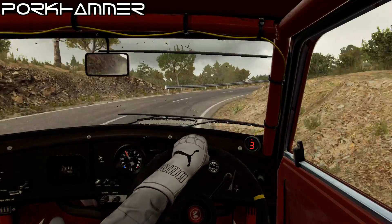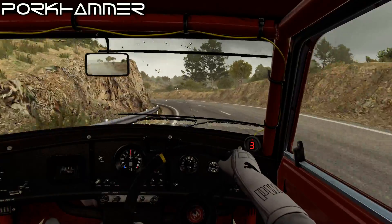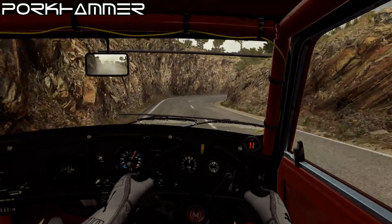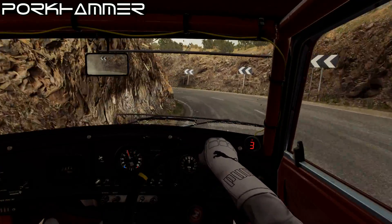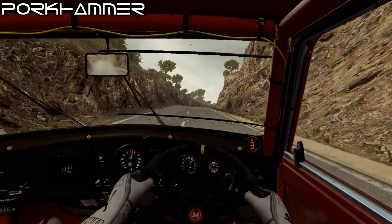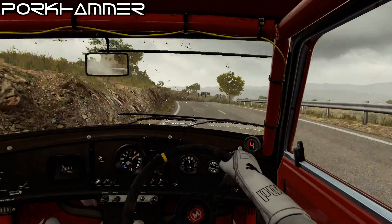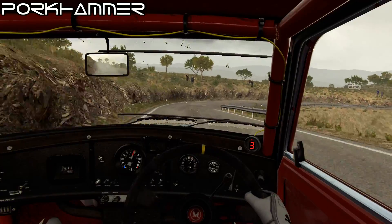And left 4, right 2, into open hairpin left, long 60, right 6, right 6, left 5, and right 3, into left 5.